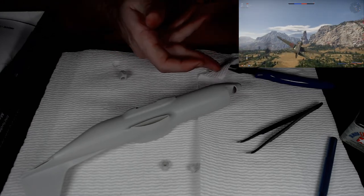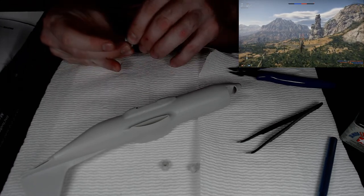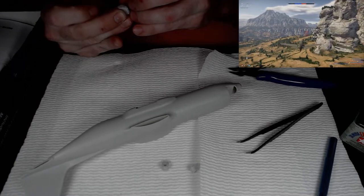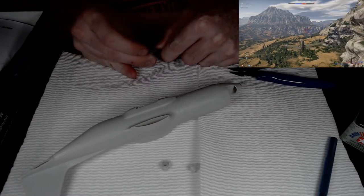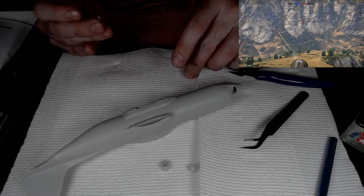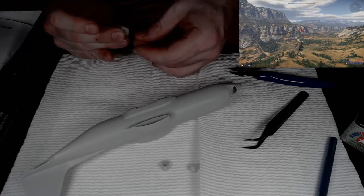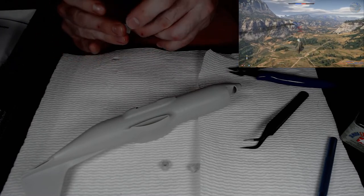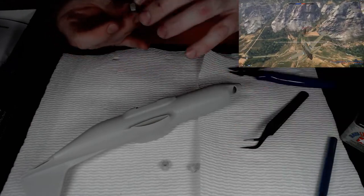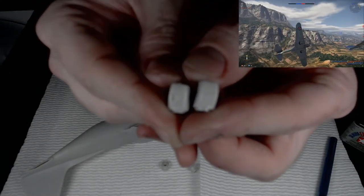Did I just lose that piece? There it is. This one doesn't fit as well — it fits but it doesn't look as flush as it should because I accidentally cut that piece that was supposed to slide in there. I can try but it's very obvious I messed that up. Anyway — there you go, the two twin turboprop engines right there.